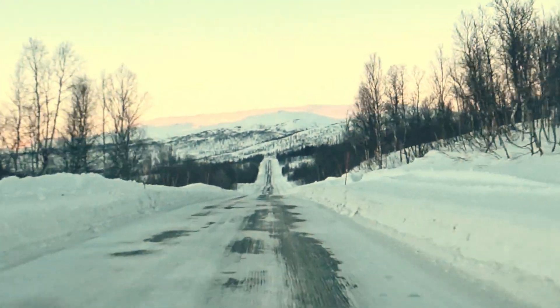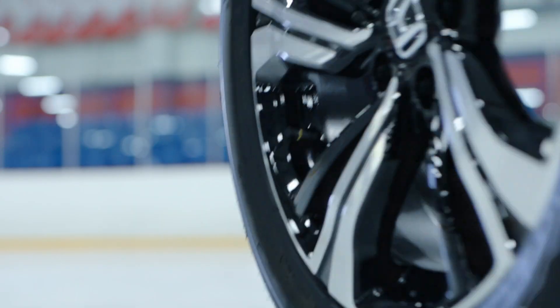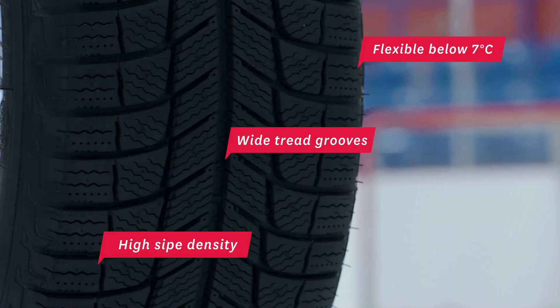When winter hits, all season tires just aren't ideal for all seasons. Winter tires have a more flexible rubber compound that grips better in colder conditions.